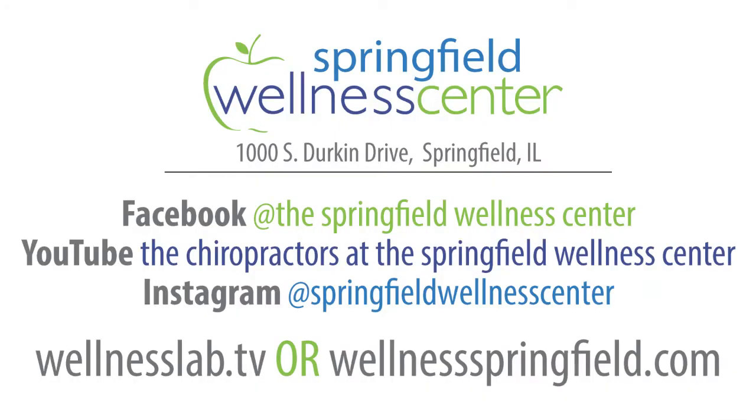To submit a question, watch a past episode, or to find out more about the Springfield Wellness Center, check us out on Facebook, subscribe to our YouTube channel, find us on Instagram, or check out our show website at wellnesslab.tv.